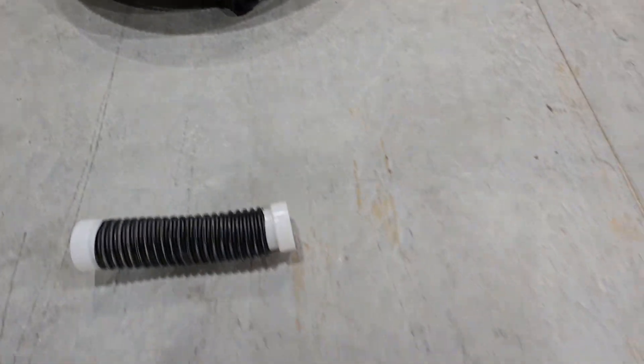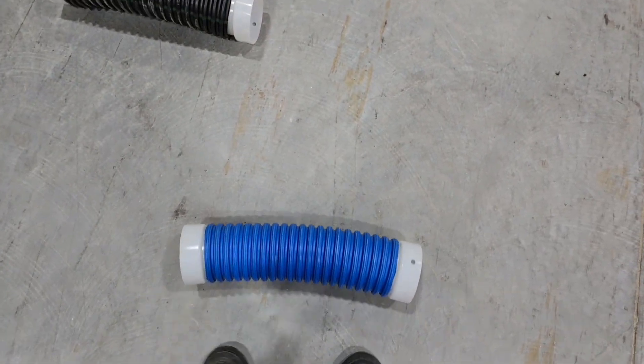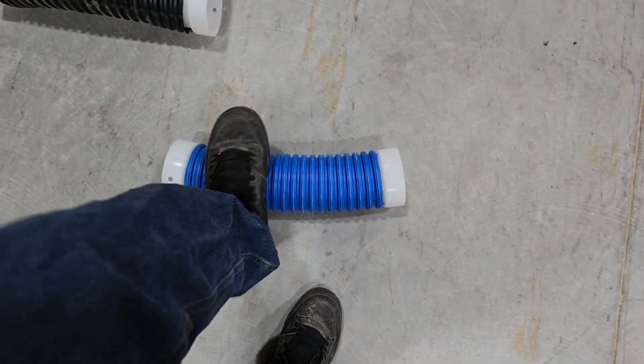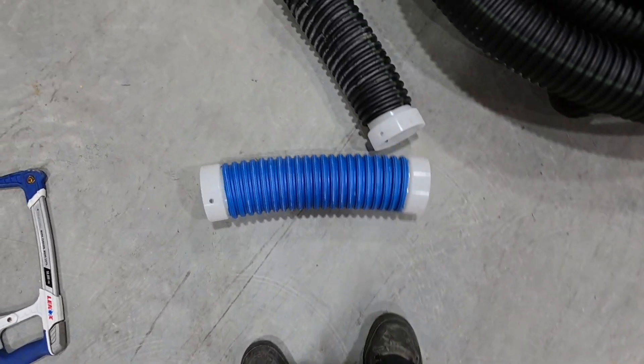I'm going to do the same thing to the French Drain Man extra heavy duty. Same exact thing — we put both feet on it and push. I can't do it, guys — I can't do it. That is our extra heavy duty.